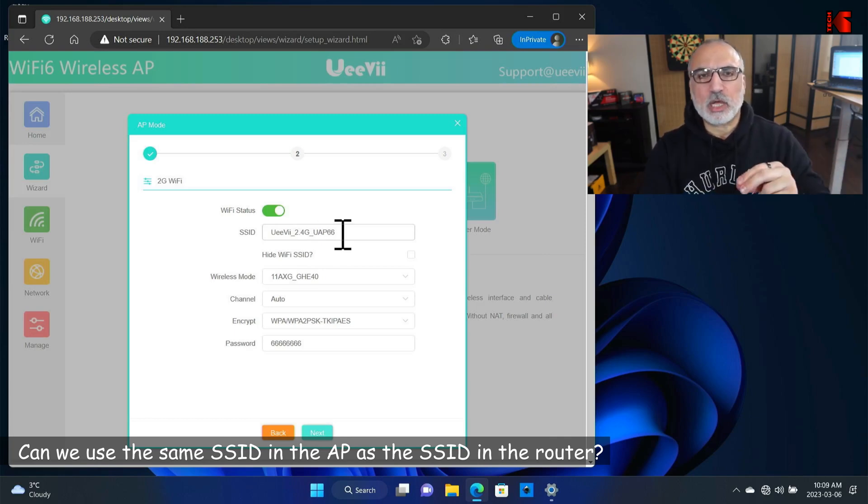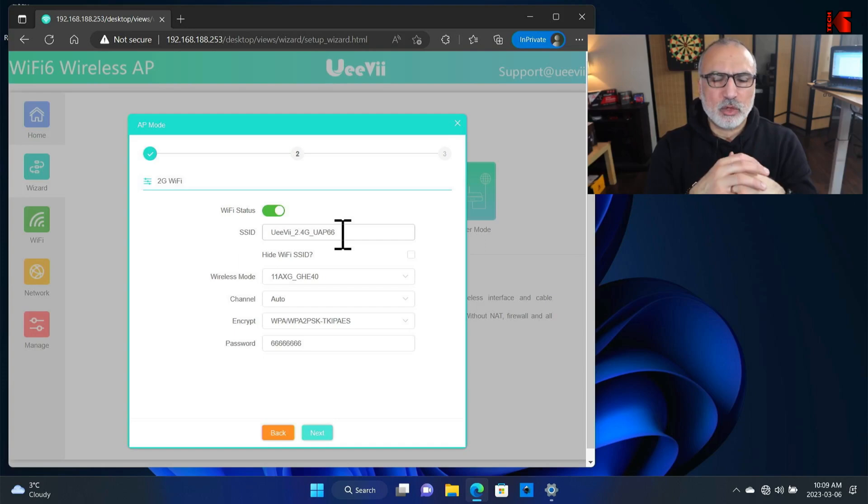The question is: can we use the same SSID that is on our router on our access point so devices can roam between the two? The short answer is yes, but there are drawbacks. First, you won't know which device you are connecting to when managing it. Second, some devices won't work with two devices broadcasting the same SSID — for example, my Google Home Mini got lost and stopped connecting. So it's better to choose a different SSID. I'm going to keep it as OEV 2.4.